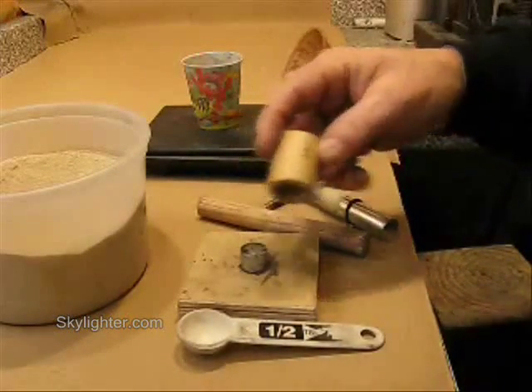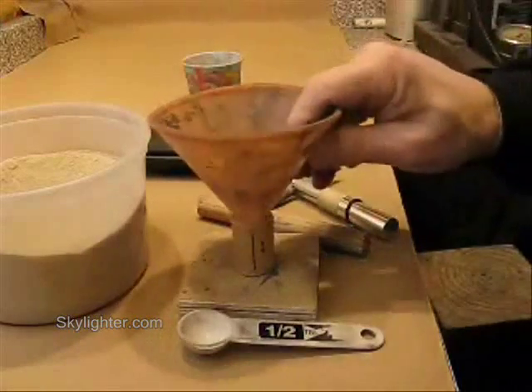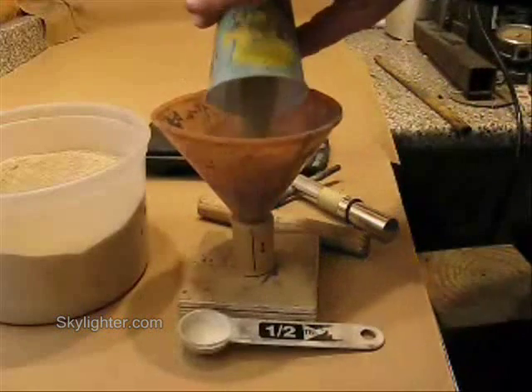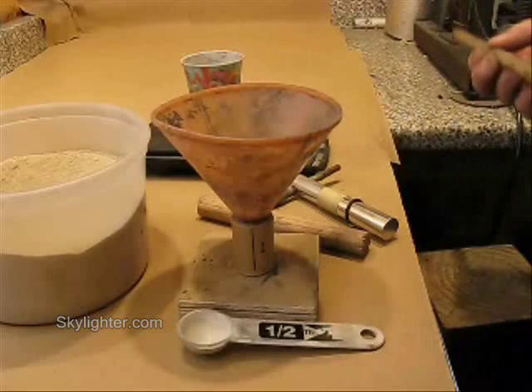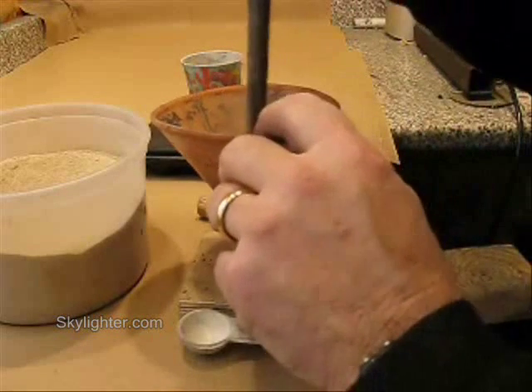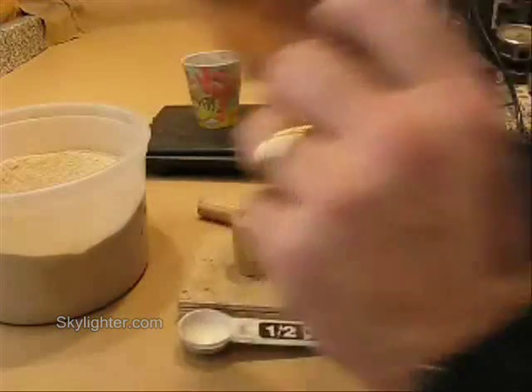I put tube section number one bottom down on my ramming nipple, put my funnel in there, dump in my clay mix. I can use a half inch dowel to persuade all of the clay down into the tube and out of the funnel.